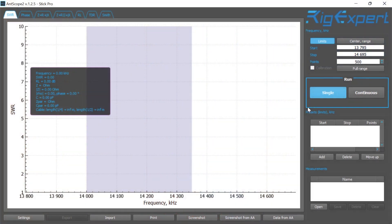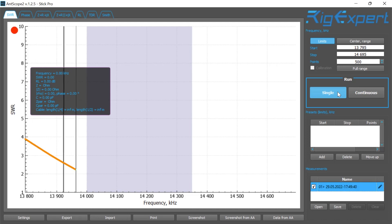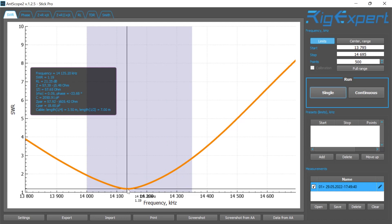This is going to be for the 20 meter band, as you can see it goes from 14.00 to 14.3 MHz. Using my RigExpert — wow, look at that, I was very shocked! It's resonating, and at the bottom point it's at 1.19 SWR, not bad, with a return loss of 21.32 dB and an impedance of 57 ohms.